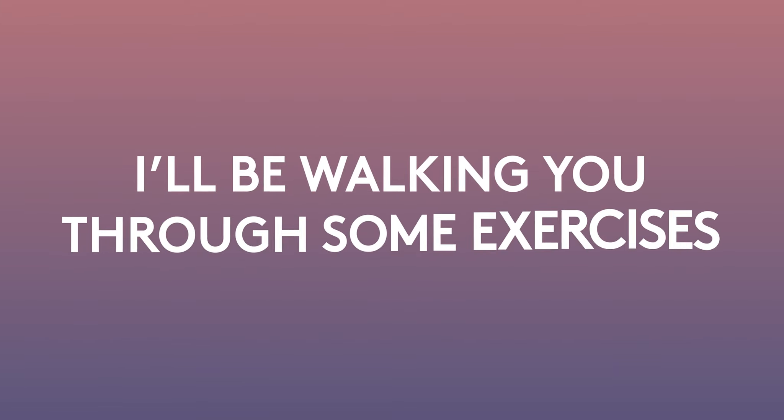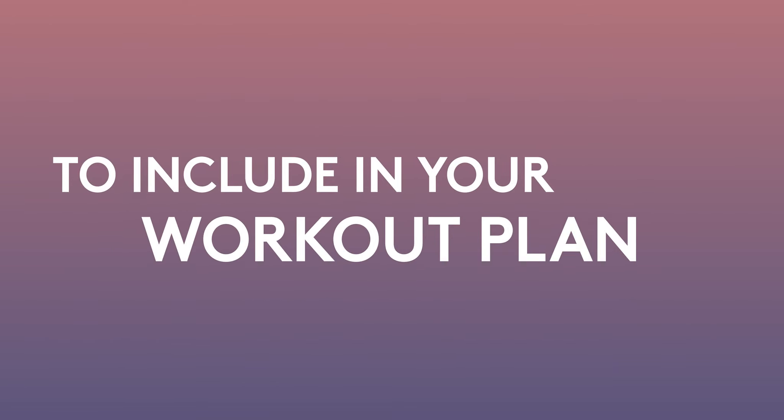Hi, I'm Heather. I'm your personal trainer and I'm here to help you on your wellness journey. Today I'll be walking you through some exercises to include in your workout plan. Ready to get moving? Let's get started.